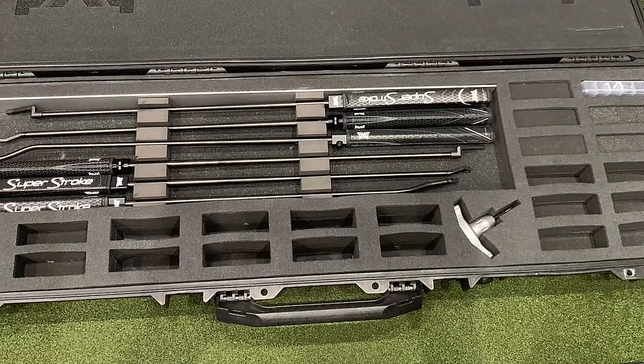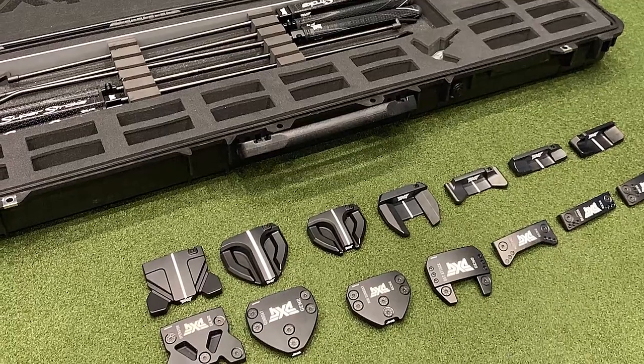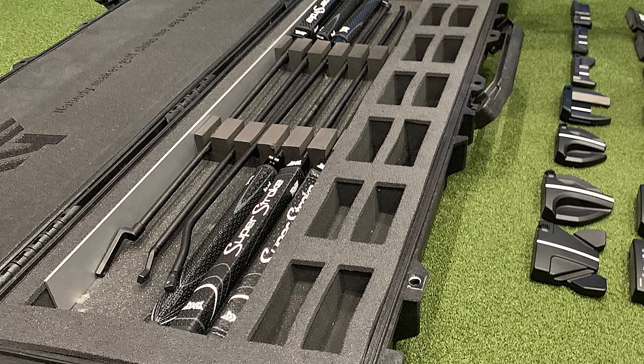This is our new fitting kit within the putter range. It allows us to dial every single head shape you see in front of us into three different hosel styles. You have everything from your s-bend for completely face-balanced putters.